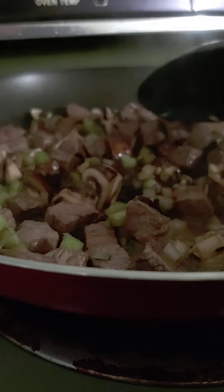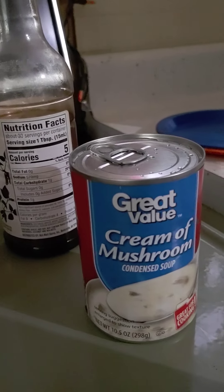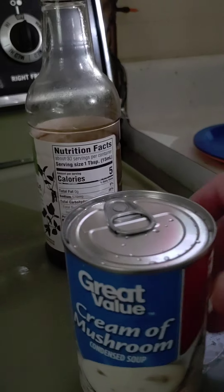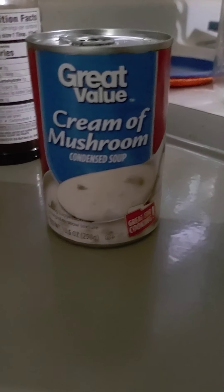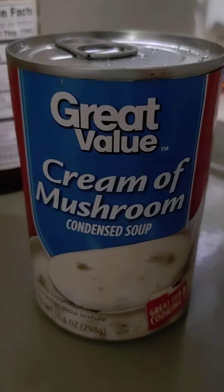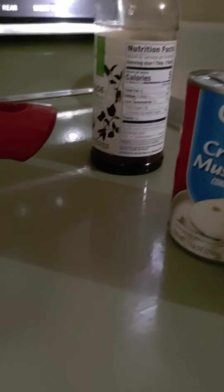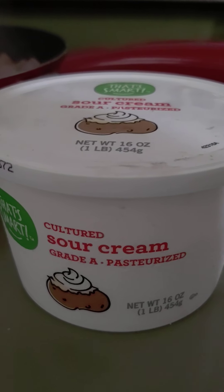Now we're just going to let this simmer for a while, and then we're going to add this whole can of cream of mushroom. I always like to rinse off the lids because I don't know what they roll across in the warehouse. You can use cream of celery or cream of chicken — I don't really care, use what you want. Then I'm going to fill it up once, one and a half times with milk, and one more time with water. Put a couple big dollops of sour cream in.